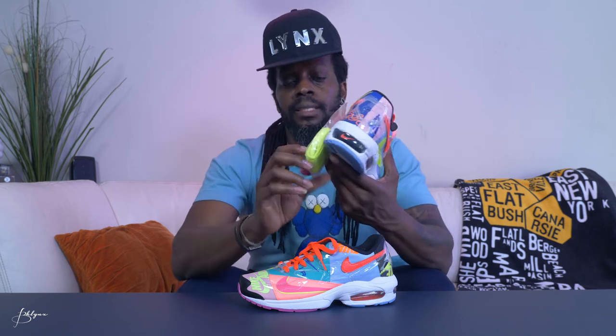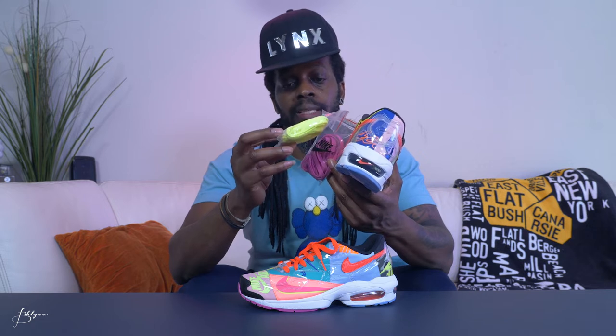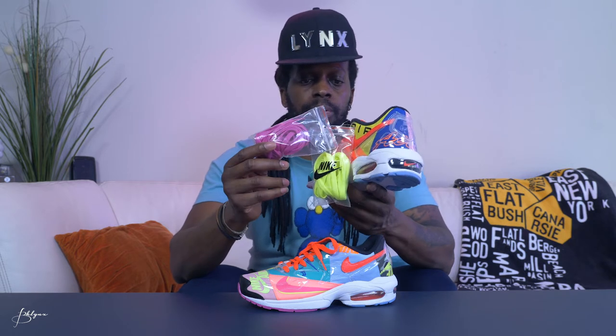Comes with two other laces — a neon yellow lace and a purple lace.